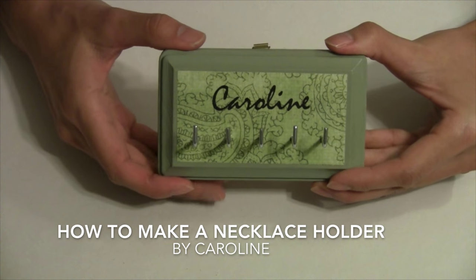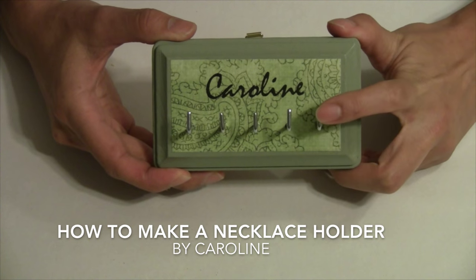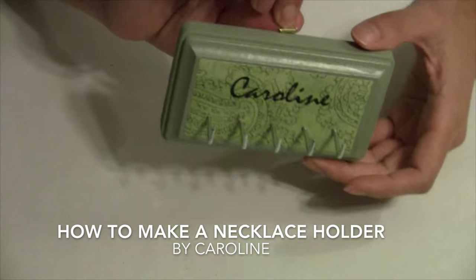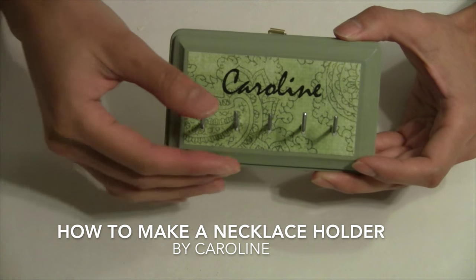In this project I'll show you how to make this fun easy necklace hanger and jewelry hanger. It's got five hooks, it's personalized, and you can hang it on the wall and have all of your necklaces, chains, and watches organized and ready to go.